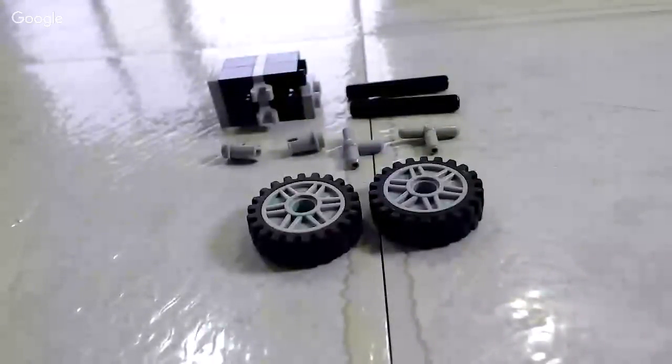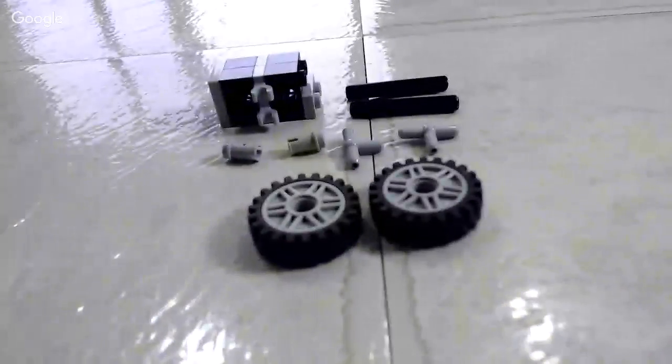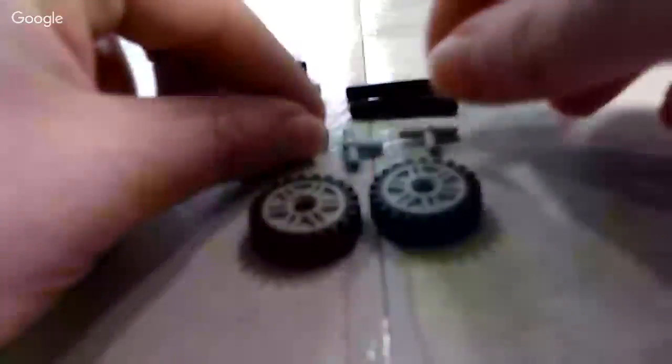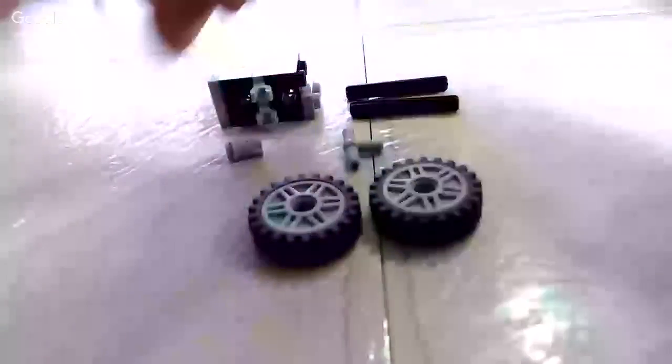Hello fellow Lego fans, how you doing? This is Mr. Suds from Playwell Bricks with our very first live tutorial. This is exciting. So this came from Outbricks — I modified this design.